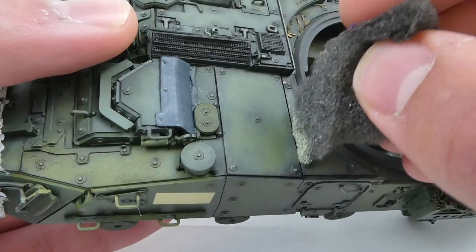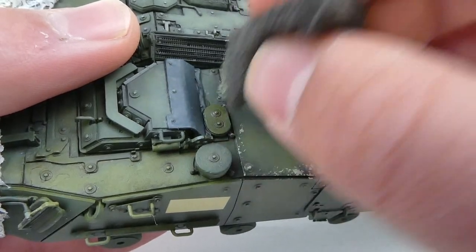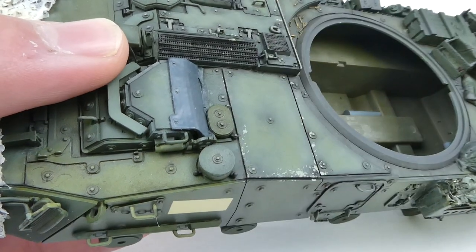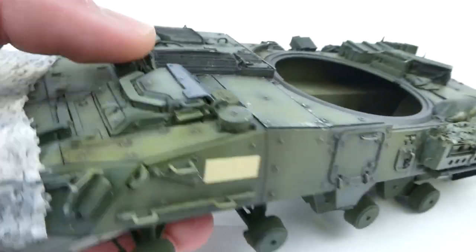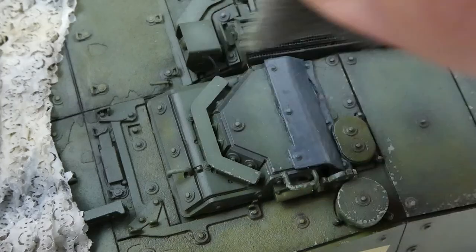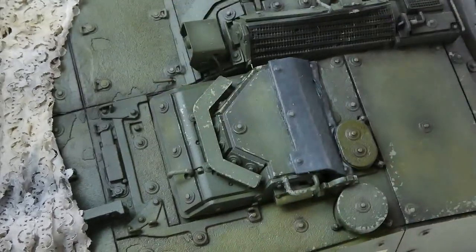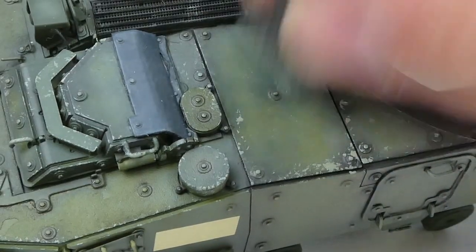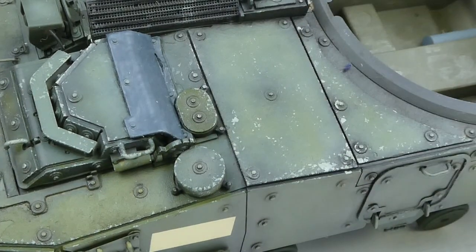I'm going to do this a lot more gently — less steel chips, more just wear and tear scrapes and nicks with lighter colors. I'm only going to do a couple of tiny chips on the ceramic tiles and barely anything on the sides. This is my choice for this vehicle, as it would probably be standing off firing shells rather than operating in a combat-rich environment like an Abrams would.